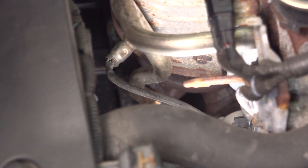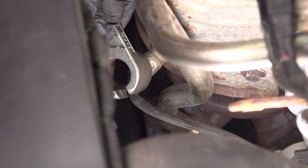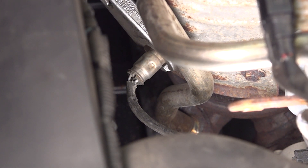Drop that down and looking further down, there is the O2 sensor that we need to unthread. To do this, I'm going to use an O2 sensor socket, slide it right over and turn it until it gets seated.